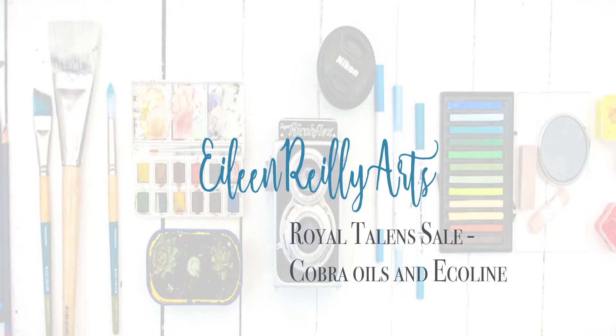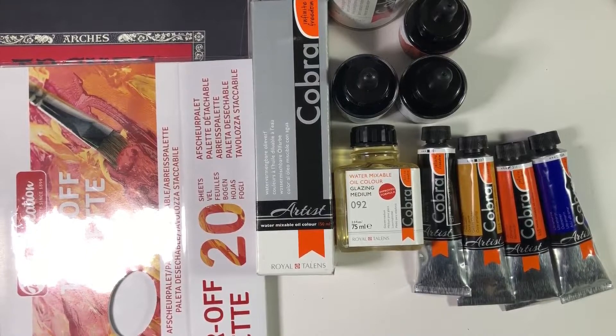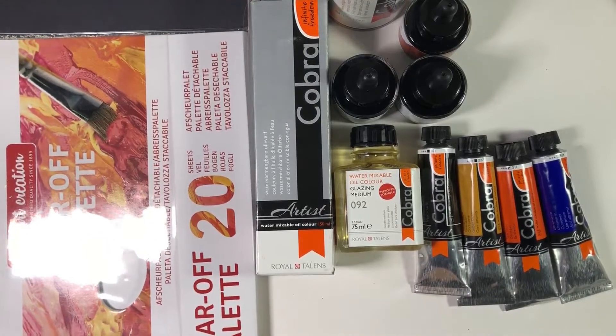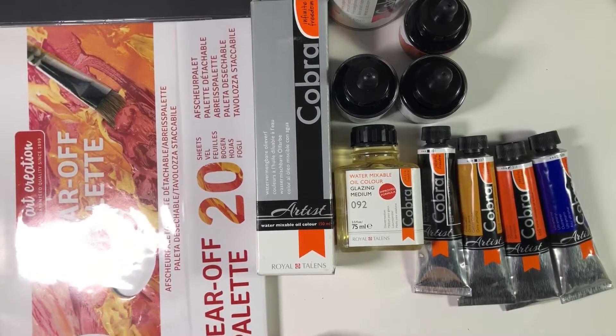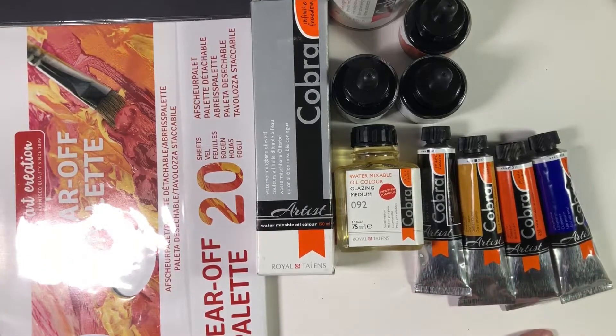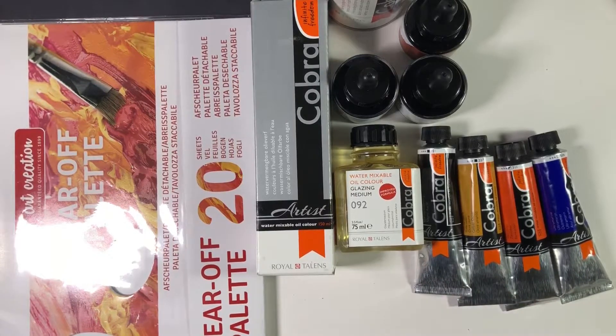This is kind of an unboxing without the box — the box is too big to film. My husband couldn't wait and opened it up last night, so we had a look and everything was here that I'd ordered. This is all from Curry's, but Royal Talens was having a sale worldwide, as I talked about in another video.